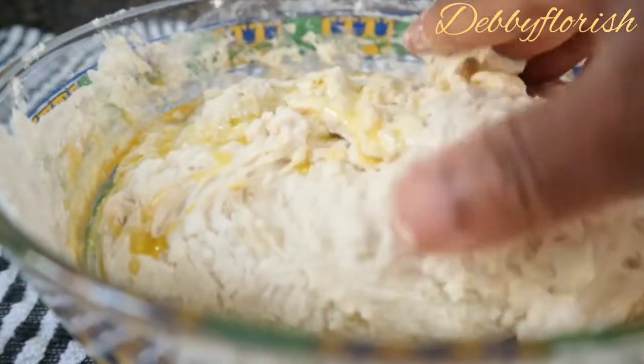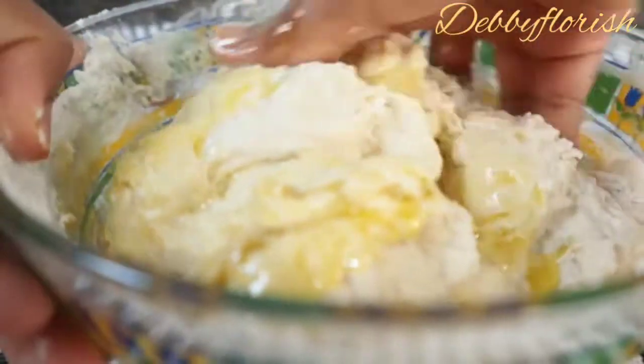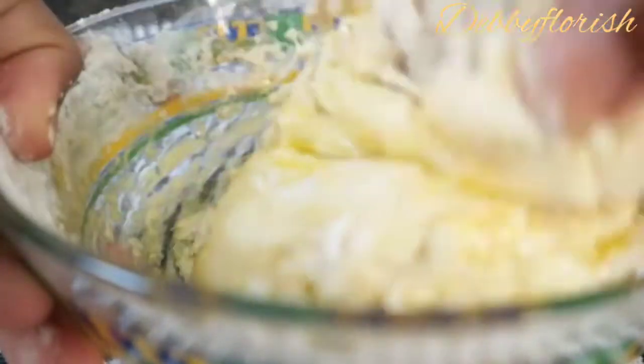I will be making use of my hand to mix it properly so that it can combine together in a better way.